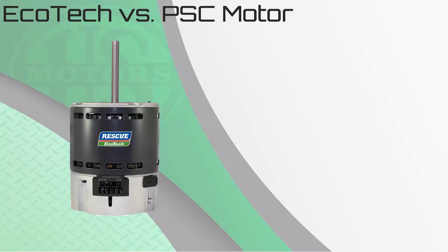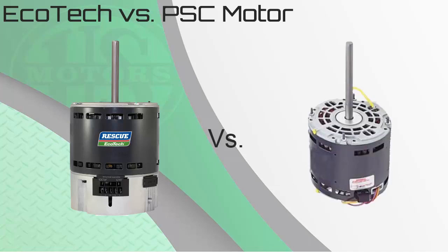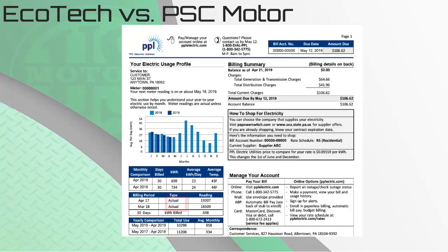Let's take a deeper look at this highly efficient product. First, we will compare the energy used by the Rescue Ecotech ECM to the standard PSC motor installed into the same system and measure the watts used by the motor for cool, heat, and constant fan modes. Keep in mind, electric companies charge by kilowatt hour, so reducing the amount of watts used will reduce the electric bill.